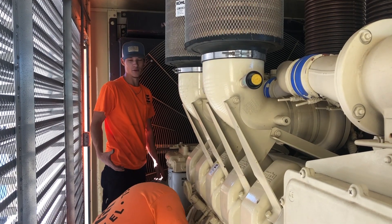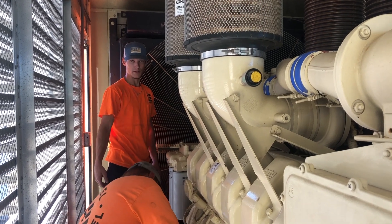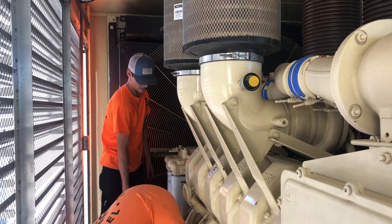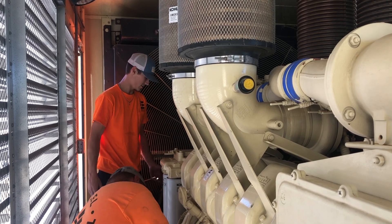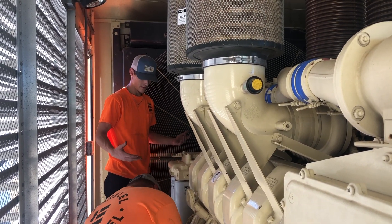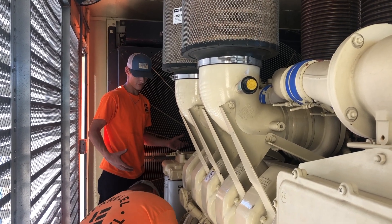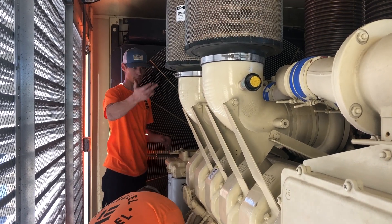This generator runs from a base tank through an auxiliary fuel pump. This here is what we call a day tank, so the day tank has to be full of fuel so that the vacuum will actually pull fuel instead of just air when it's trying to pump it into the system.